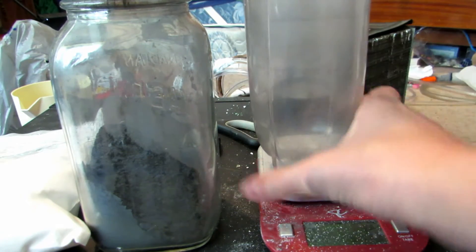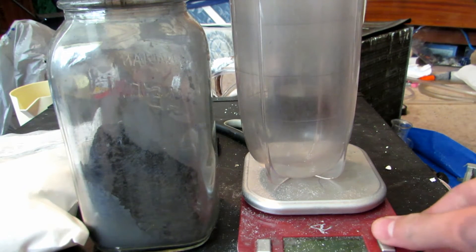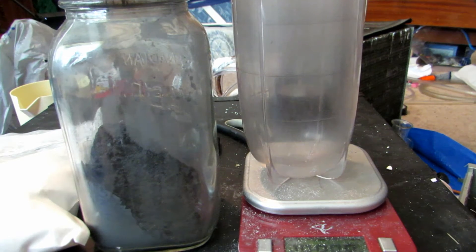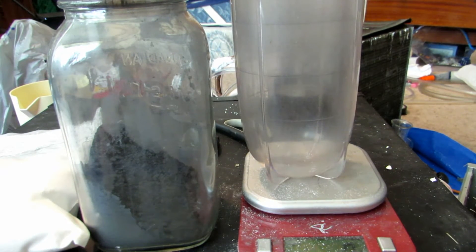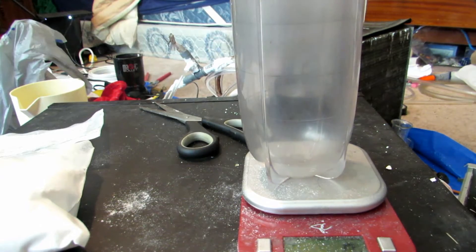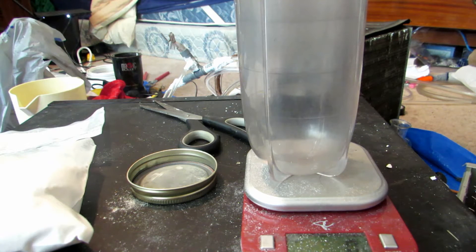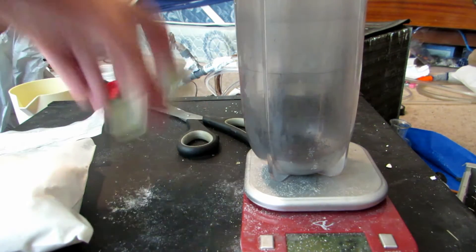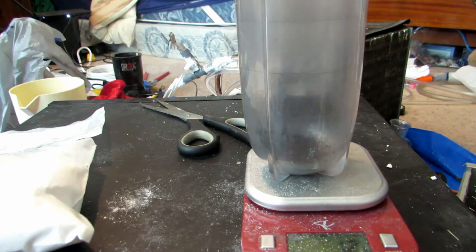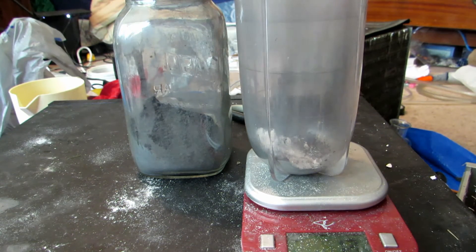I have a blender here dedicated strictly to science, which will help mix everything really well. I'll zero out the scale — we need three parts aluminum to four parts titanium dioxide, so let's do 12 grams of aluminum to 16 grams of titanium dioxide as a small test. We'll go ahead and weigh out 12 grams of aluminum powder, giving us a total target of 28 grams.